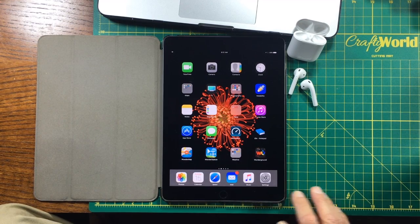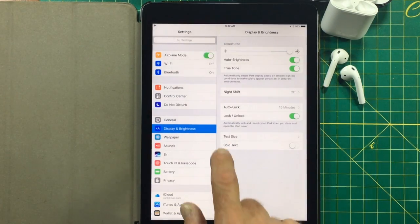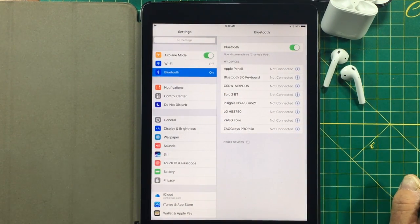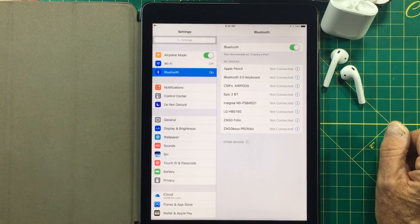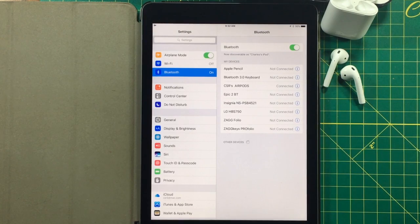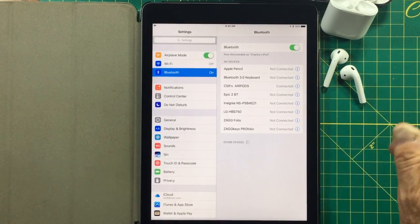So what you want to do is go into your settings and go up into your Bluetooth, tap on that. You should see your AirPods under your Bluetooth settings; however, they are not connected. To connect the AirPods to only play audio from the iPad, you simply tap on AirPods. And now you see it's connected.